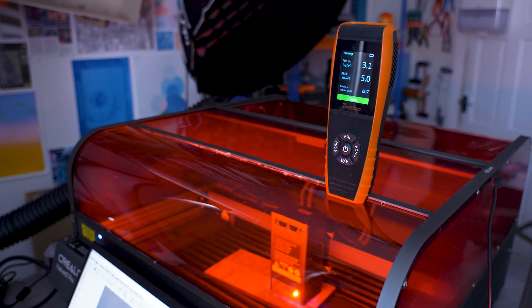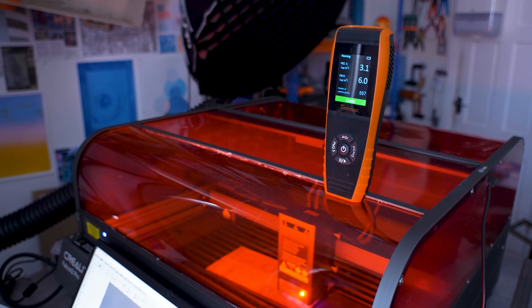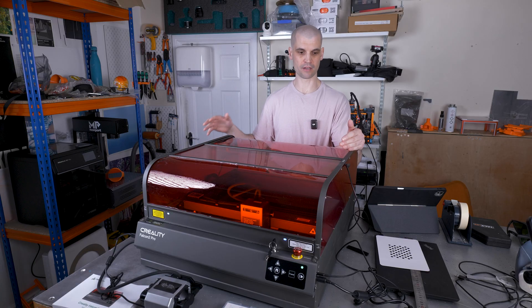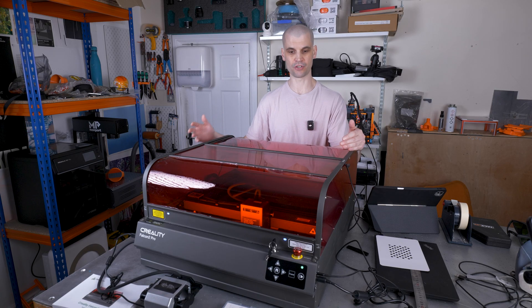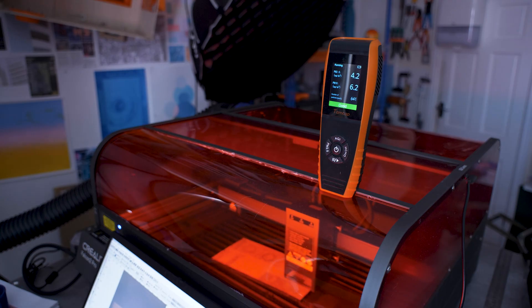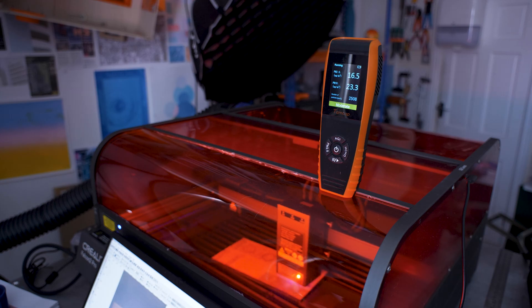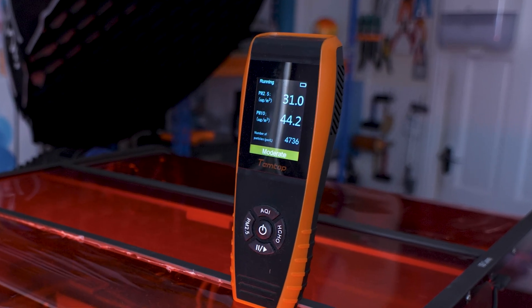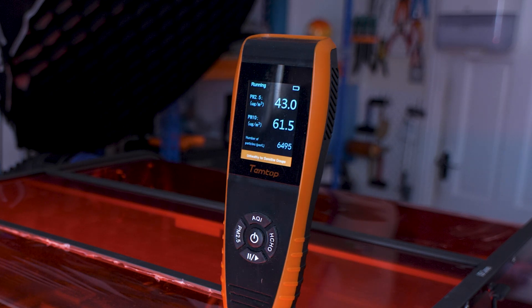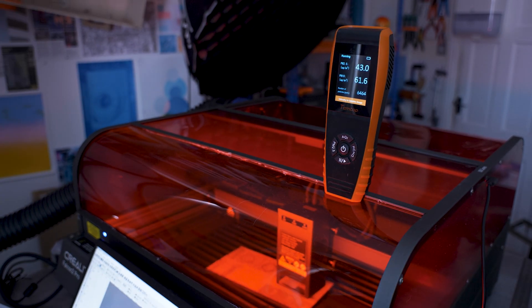I wanted to test the effectiveness of the enclosure, so I set up my air quality monitor. When connected to my standard inline extraction fan paired with my fume extraction unit, I didn't detect any increase in particulate levels or VOCs in the room. However, using just the Falcon 2 Pro's integrated side fan with the included hosing vented out the window, after literally 30 seconds to a minute I could start to smell burning wood, and the air quality monitor confirmed a considerable spike in particulate values.